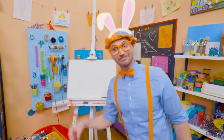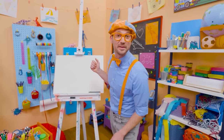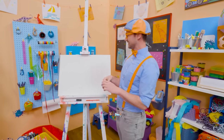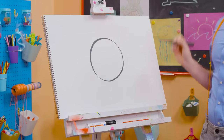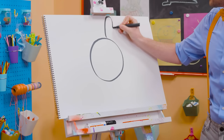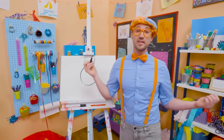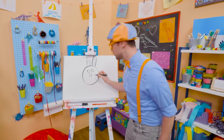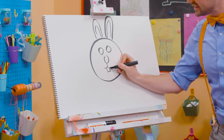Hey, it's me, Blippi! I was just acting like a bunny. Why don't we draw a bunny together today? I love bunnies — they are so cute and fluffy. Let's draw the head — nice circle. And let's draw the ears, they have big tall ears. Now let's draw the face: two circles for the eyes, a circle for the nose, and down here let's draw the buck teeth. An adult male bunny is called a buck, an adult female is called a doe, and a child is called a kit — isn't that cute?